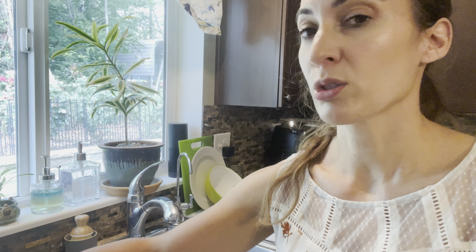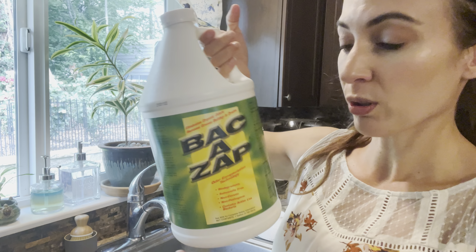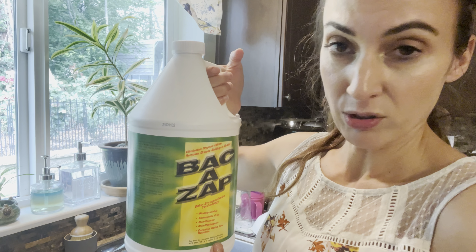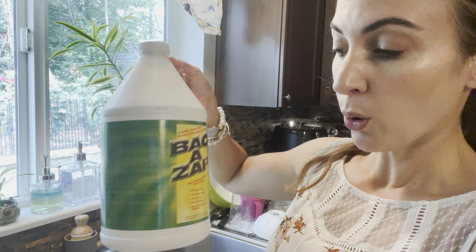If you do have a septic or drain fly issue, boiling hot water is not going to take care of that. I know my mom used to do that when I was little and it didn't work. It does get rid of any build-up immediately in the close proximity area but it doesn't get rid of it deeper in the pipes. So this is a really neat trick.